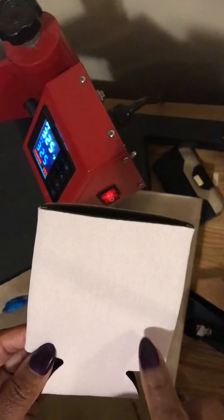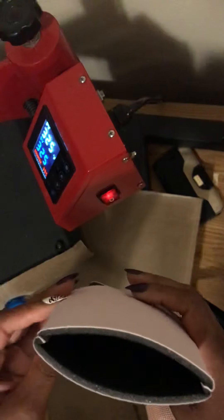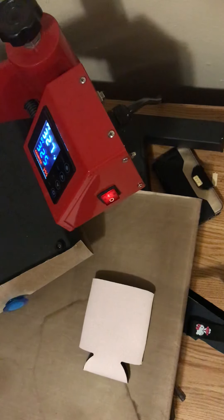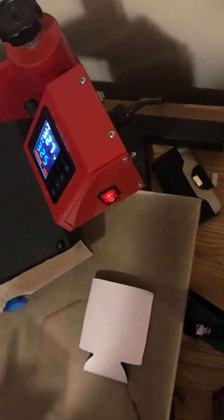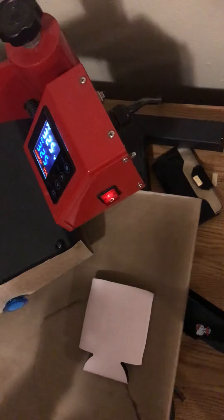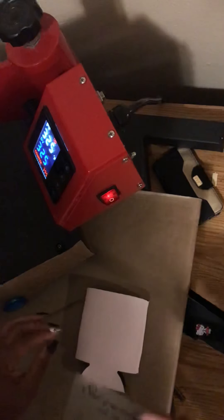I got this koozie from my local craft store — I think I paid a dollar and 59 cents for it. I would assume the material is neoprene, but I could be wrong. My daughter's birthday is August 6th and I'm making her a shirt for her birthday, so I wanted to do a matching canned koozie to go along with it. This is my first time doing it. The design says 'Stepping into my birthday like a boss' and I'm going to do '26th birthday' because she's turning 26.